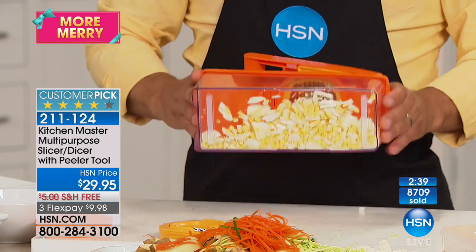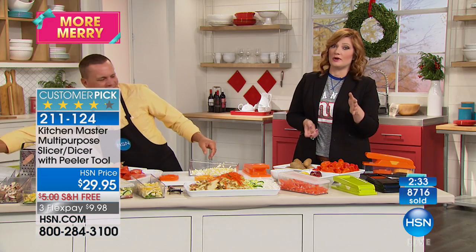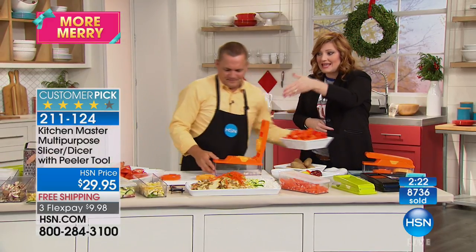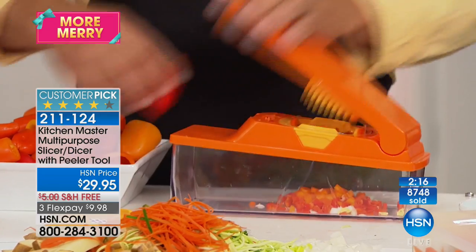That is nice — not only is it more convenient, easier, and faster, it is affordable. You're going to save so much time in the kitchen, and you have less cleanup because you're chopping, slicing, and dicing into the container — you don't need additional bowls that you'll have to clean.